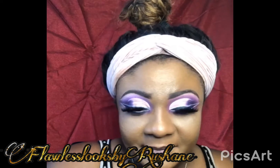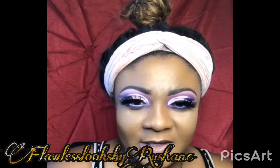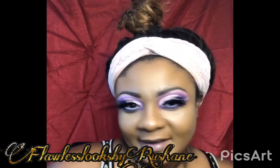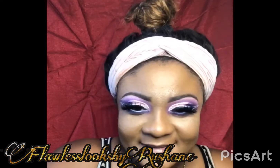You guys like the look? I personally don't wear these, but I'm just doing it for practice purposes. I mean, I might wear it because it looks cute. But yeah, that's not really me.